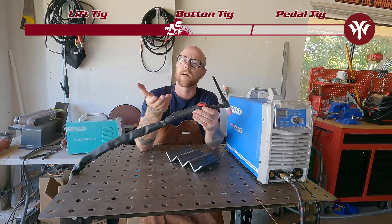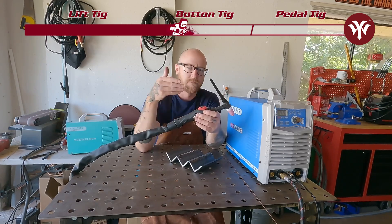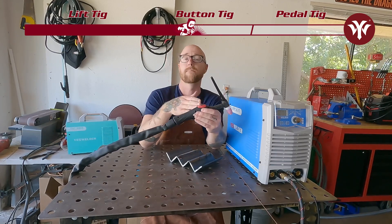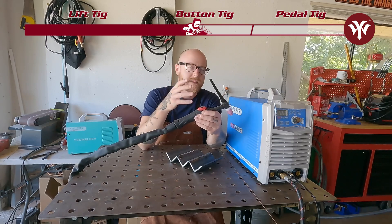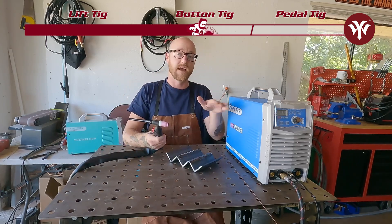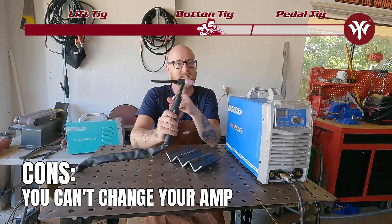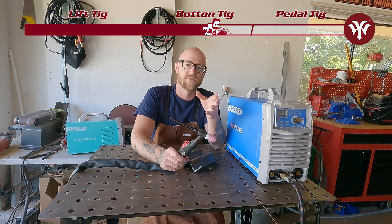What push button eliminates is the need for a runoff ramp, like in Lift TIG. If you're welding a tighter joint, you don't have room to run off and you might get porosity — this eliminates that problem. You just let go of the trigger and the arc will stop. Another nice part compared to pedal TIG: if you're welding somewhere it wouldn't be easy to reach a foot pedal — like up under a car or inside something uncomfortable — you can click the arc on and off on your torch. The downside is you can't change your amps, so use the rule of one amp per thousandth of material when dialing in your settings.